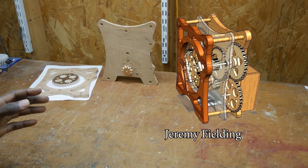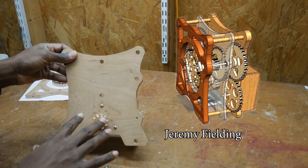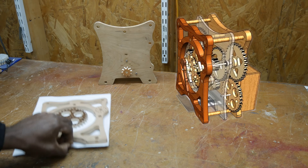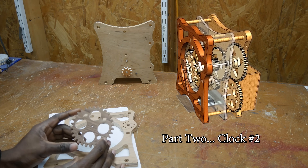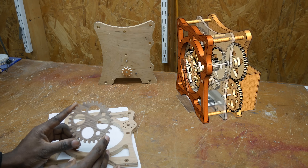Today I want to talk about the support structures of the clock, including the back wall as you can see here, and the face. We'll take a look at these as they were constructed and I'll show you a couple of things that I'm doing different now with the gears after some responses from you guys.